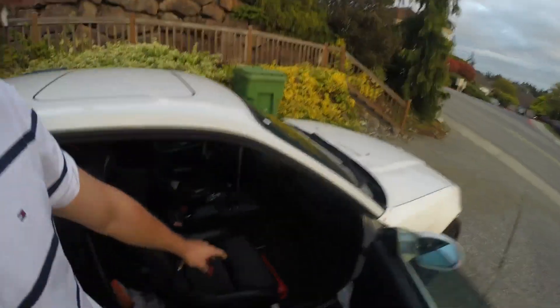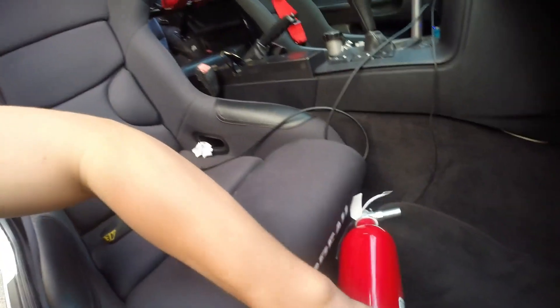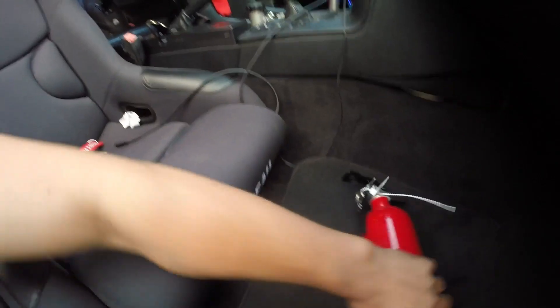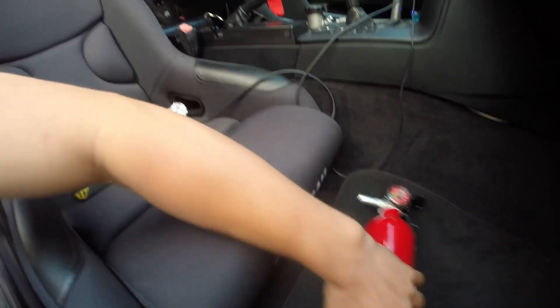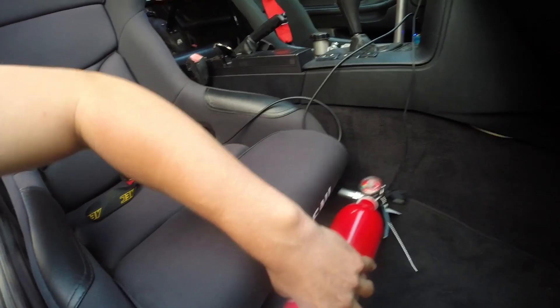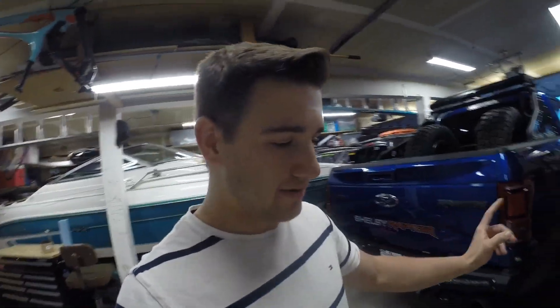It helps to have your car unlocked when you want to show people things. So right here is where I'm going to put the second fire extinguisher. It's going to be right here — I'm going to go off this bolt to the other bolt there and mount it right like that, just so it's easy to pull out. I just finished getting that first one mounted, and before I mount the second one I want to show you guys something I made today.